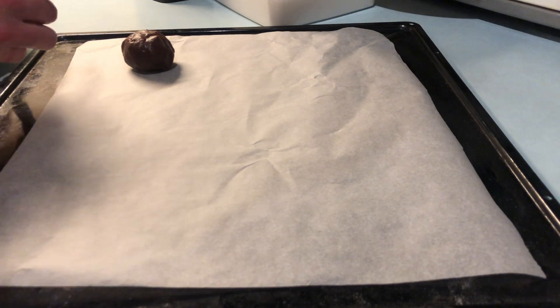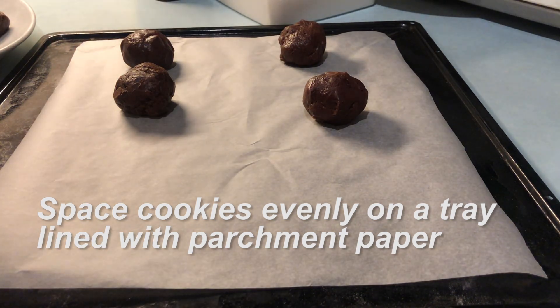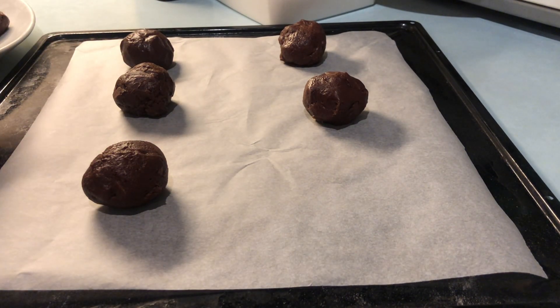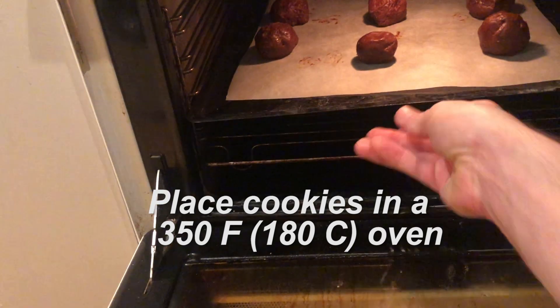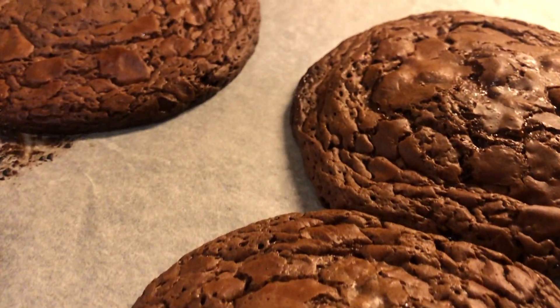I get a piece of parchment paper on a baking tray and then I try to space those cookies out as evenly as I can — this is something I usually second guess myself on and end up rearranging them. Once you've got them spaced out on the baking tray, we go into a 350 degrees Fahrenheit or 180 Celsius oven for just 8 to 10 minutes, or until they look like this: crackle tops with slightly fudgy centers.